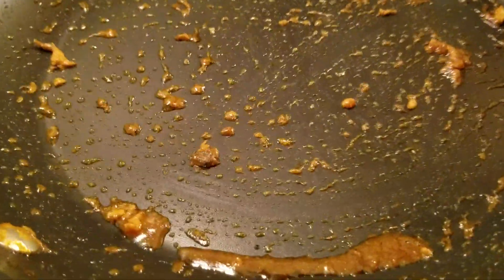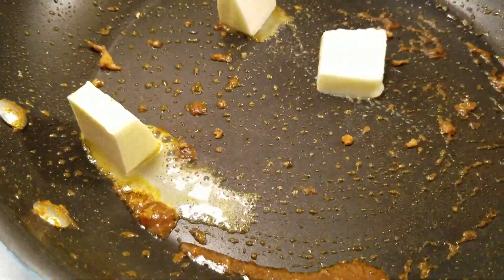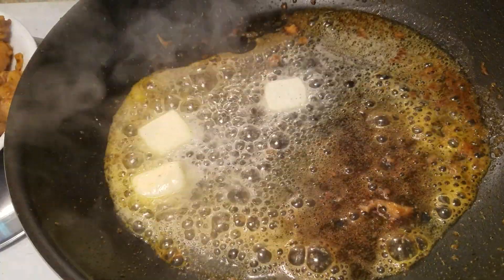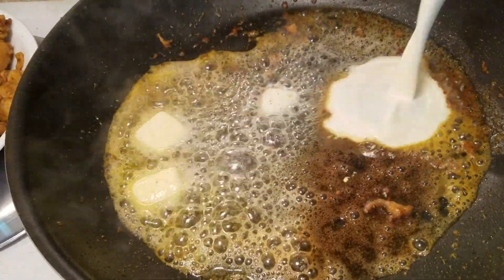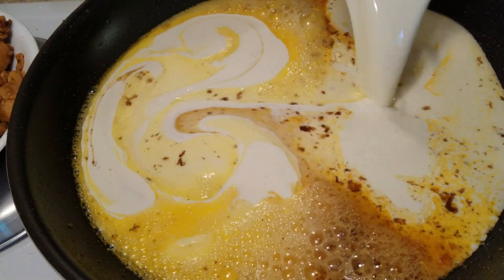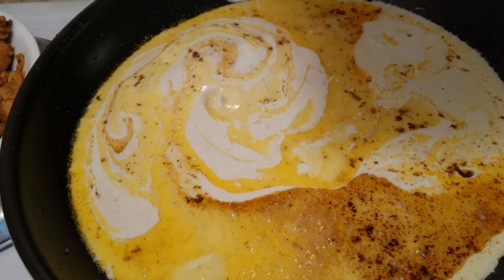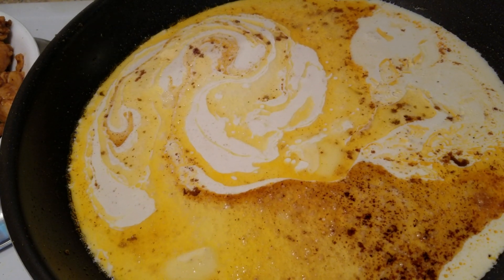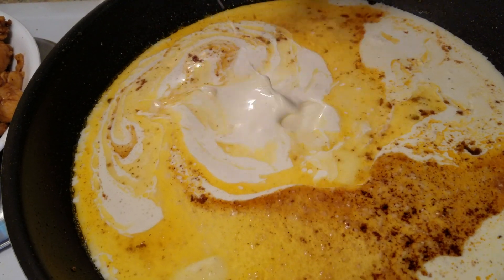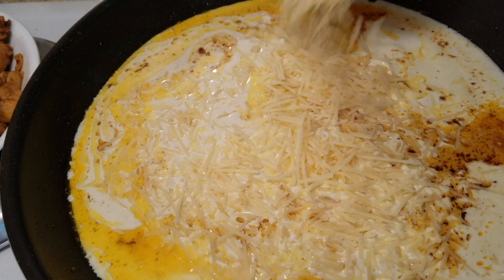In that same skillet, go ahead and add in a little butter because now we're about to make our sauce. As it's melting down, go ahead and add in your heavy whipping cream, and turn your temperature down a little bit — about medium low — because you don't want it boiling.